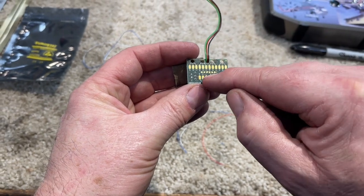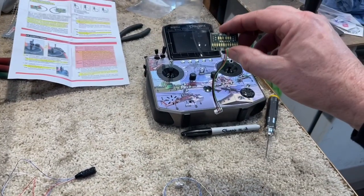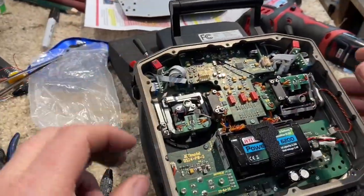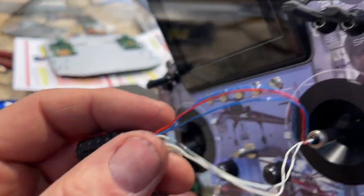This is the expander for Jetty — there are six spots that you can solder stuff onto. We're gonna put this on here and then this goes into the inside of the Jetty.